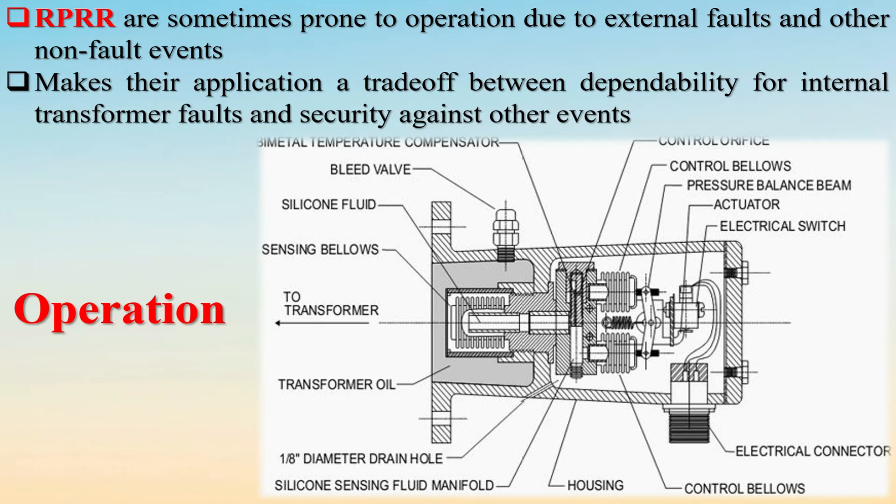RPRRs are designed not to operate for steady-state or non-fault changes in temperature, vibration, mechanical shock, or pump surges, but to operate quickly and with an inverse time characteristic for changes in these parameters due to internal faults.